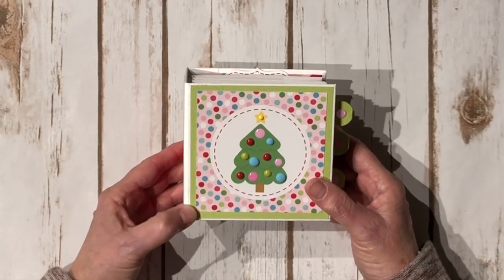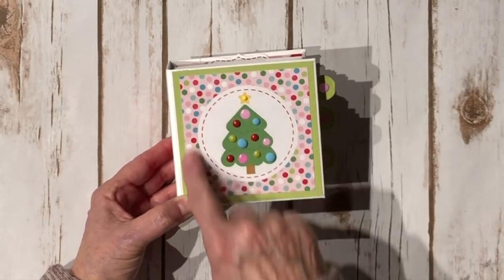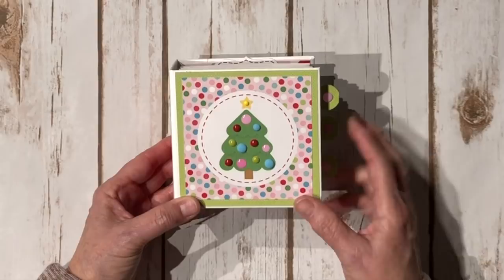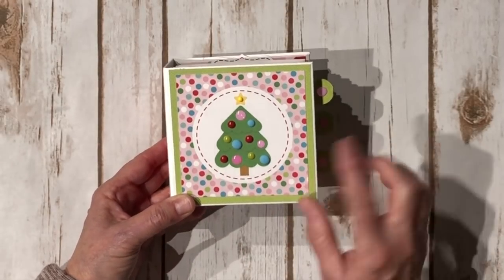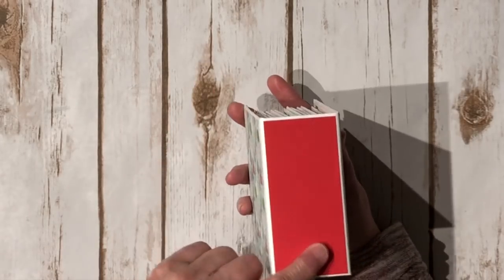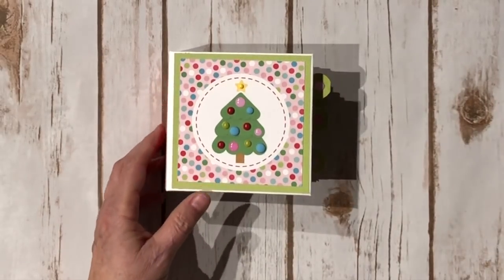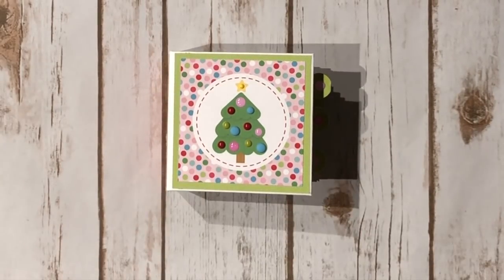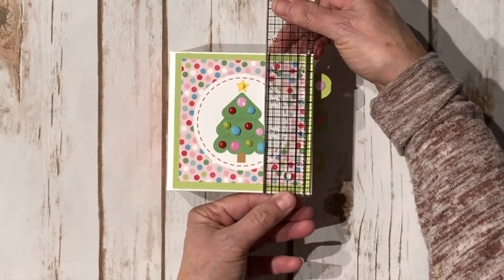On the front cover I layered some of the design papers — this is from the 12x12 page and this is a 4x4 cutout. I went through my stash and found a whole bunch of little enamel dots that kind of match the colors of the ornaments on the tree and added those to the tree, and a little yellow one for the center of the star. This is the spine and this is the back. I used the 6x6 papers except for this cutout on the front, which is from a 12x12. The mini album measures four and a half by four and a half.